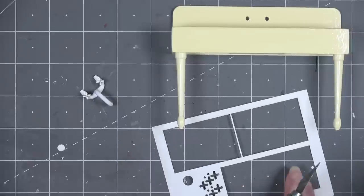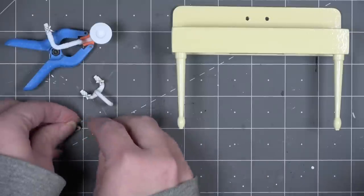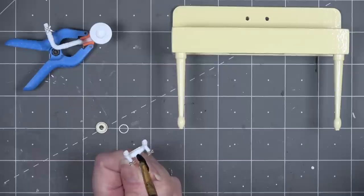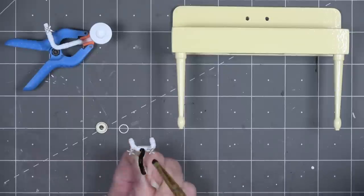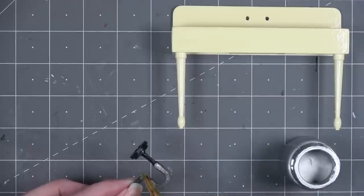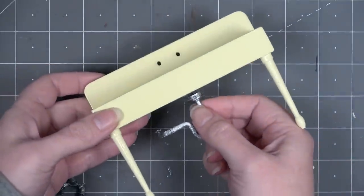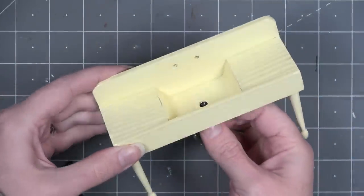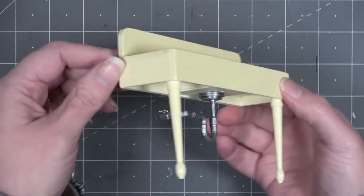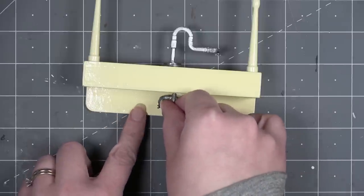Cut out the little circle that goes around the drain cover. If making by hand, a grommet might work as well. Also cut out pieces H1 and H2 from the matboard sheet — these go up against the wall where the pipe meets it. Before gluing anything together, paint all of these: a base coat of black, then a coat of silver on top, except for the very top of the sink drain, which stays black so the inside isn't visible. Use super glue to secure the drain cover in place.